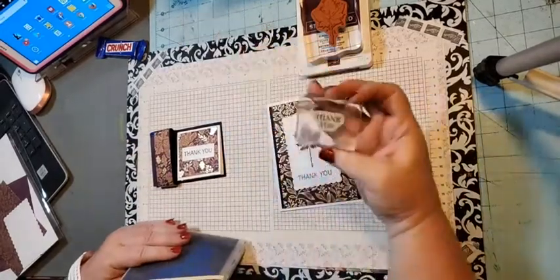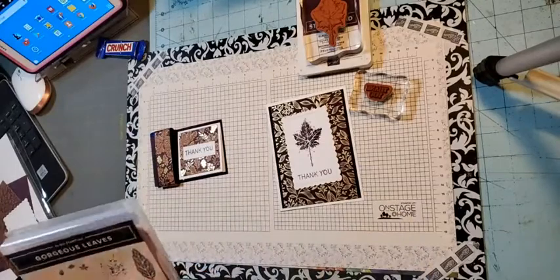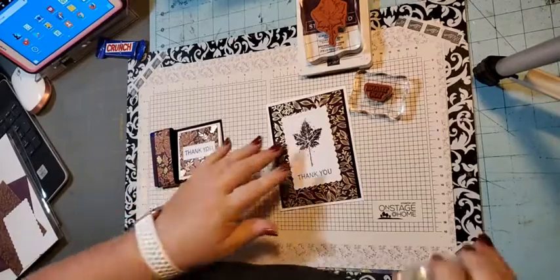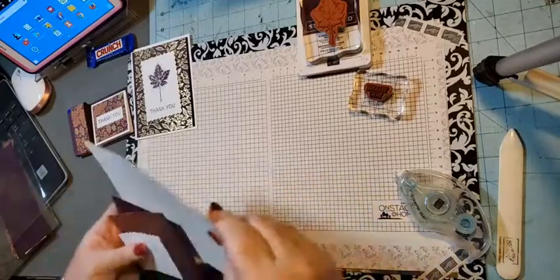I'm going to switch it up and use a different thank you because I loaned this one to my sister and she took it with her when she went out of town, so I don't have it back yet. Teaches me to be a nice sister! So we're going to start with the card first.